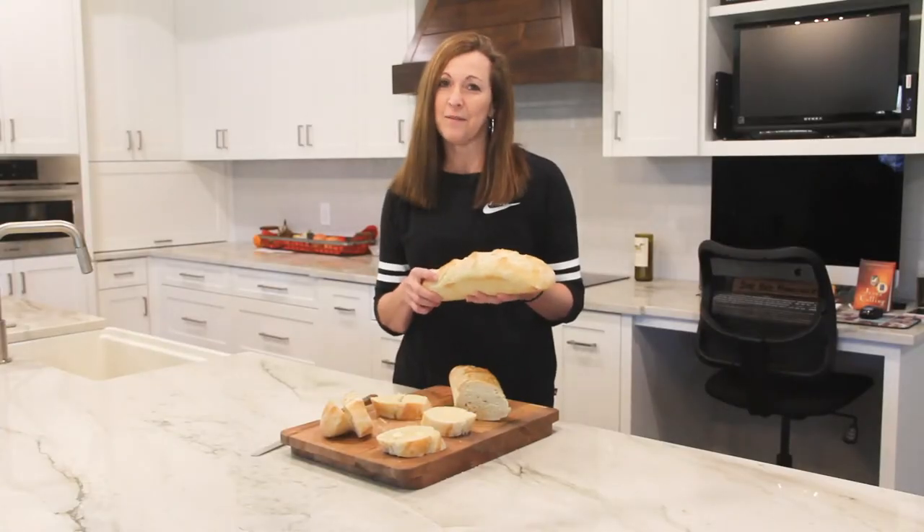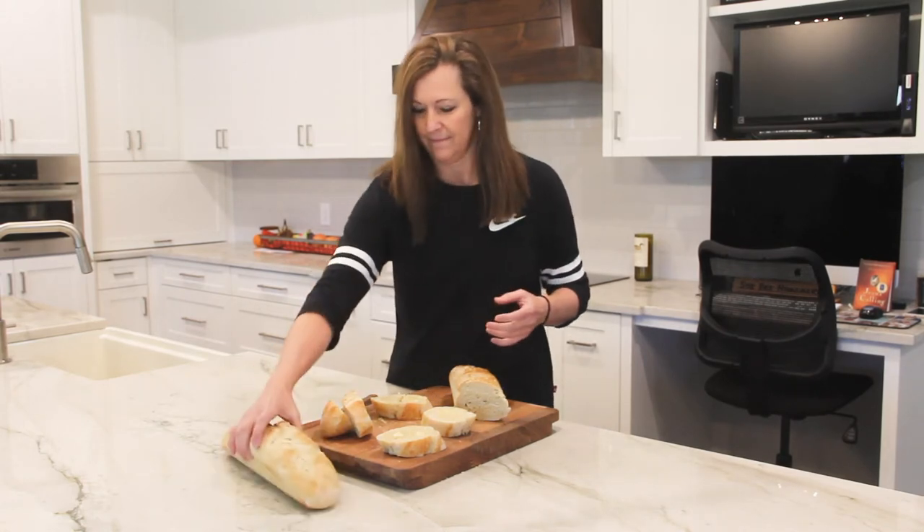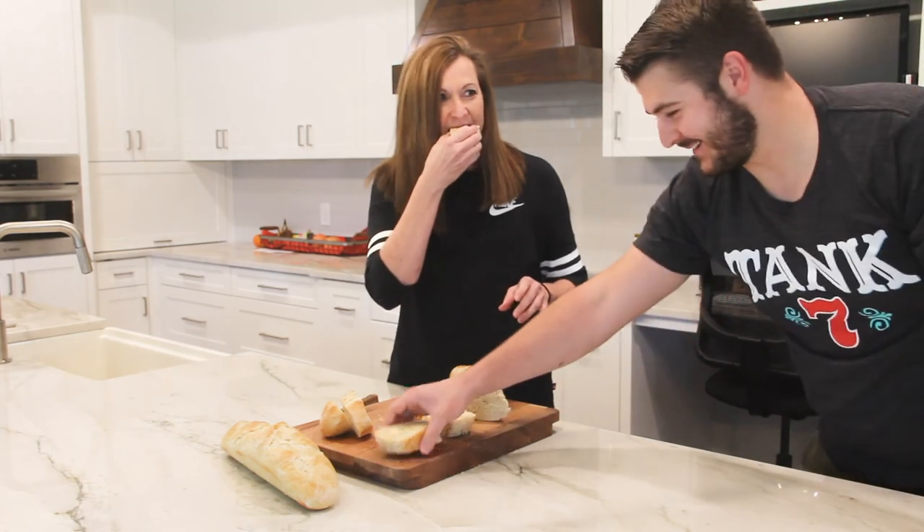And now we've got the most beautiful loaves of French bread, and I'm going to eat some. I thought I smelled something good.